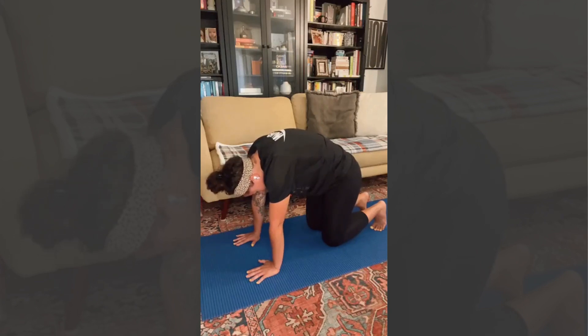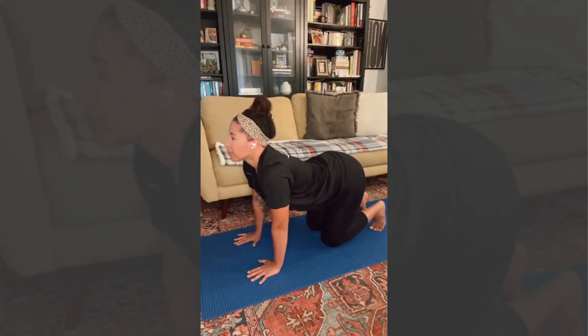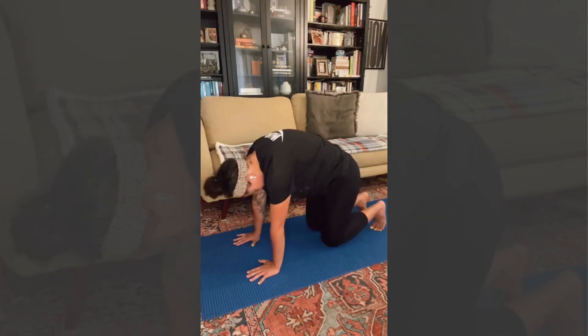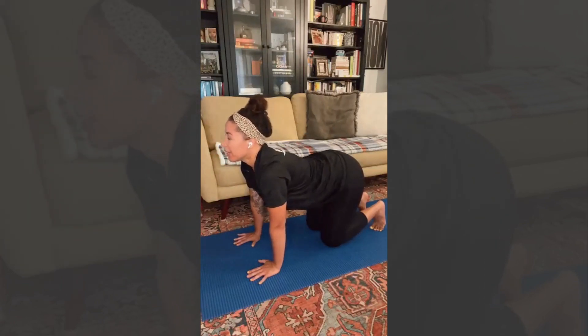Really collapse the belly — think about that. Opening up the upper back, and then back to cow. Inhale. Exhale to cat. You can breathe through the nose in and out. Inhale. And exhale.